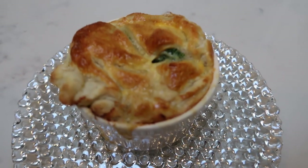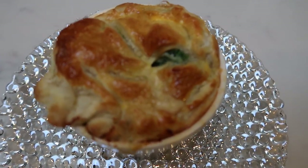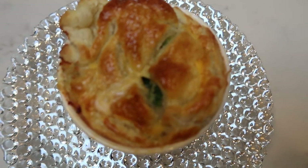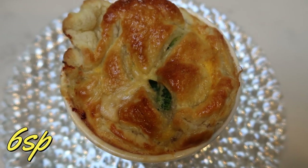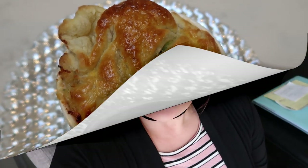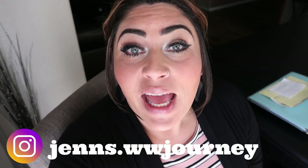Here it is in all of its glory — our broccoli cheddar vegetarian pot pie. It looks absolutely amazing. This pot pie is a total of six smart points. If you are not vegetarian and still want to make this meal, you can always pair it with some chicken for zero points and you would have a six smart point dinner. It was so good — in fact, my husband ate two. So incredibly delicious.